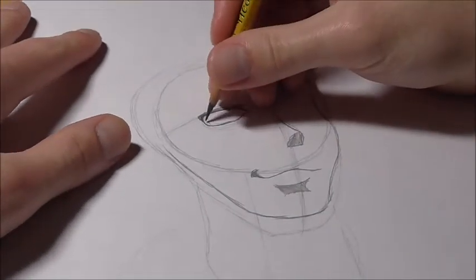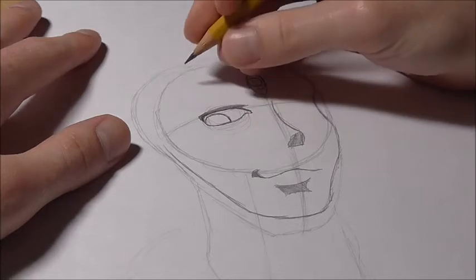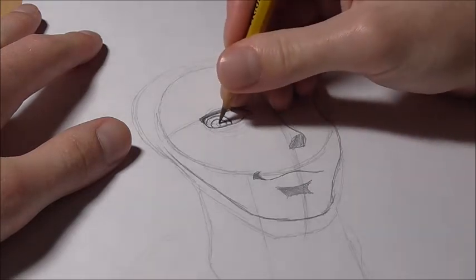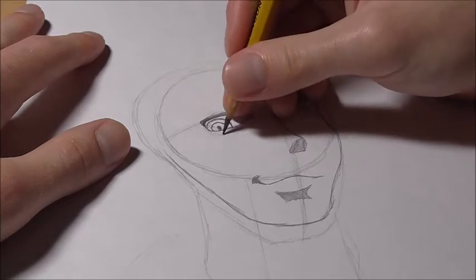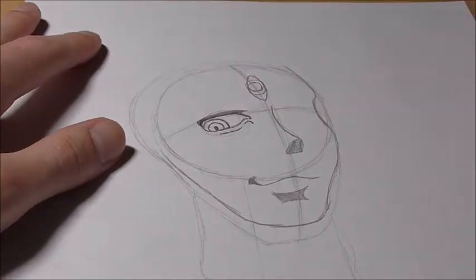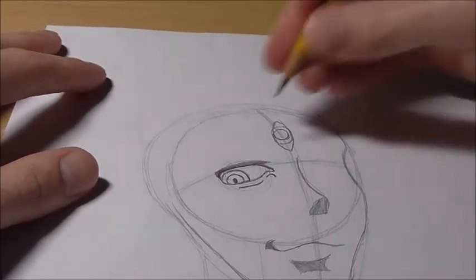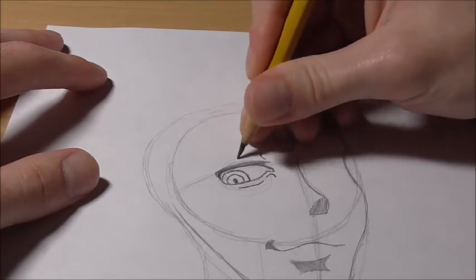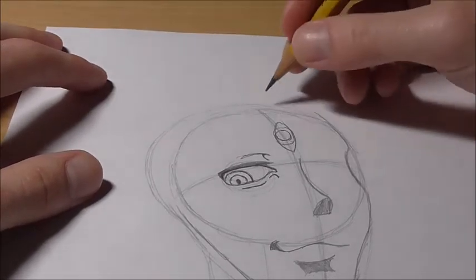He's looking down, so draw a circle around here for his eye, then another little circle — very similar to the eye up here — and then just a pupil in the middle. Draw a little curve line under the eye and a nice little curve line right here. For the top of the eye, since I don't think he has eyebrows, just draw a curve line and a line like this to show the top of his eyelid — we're not drawing eyebrows.